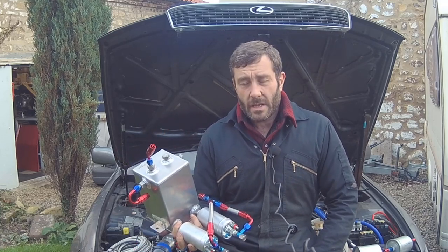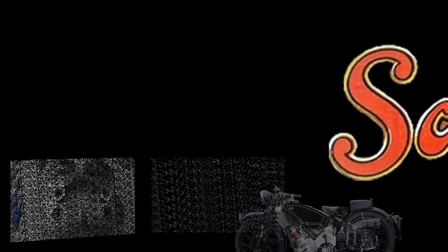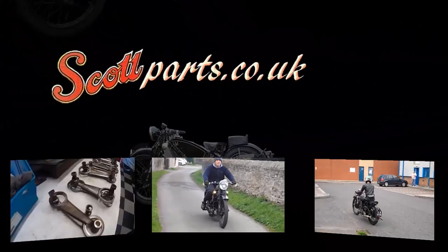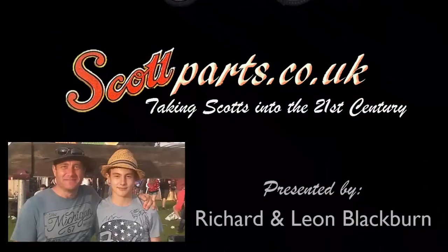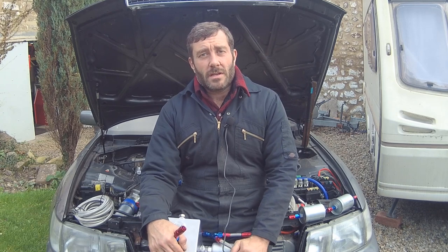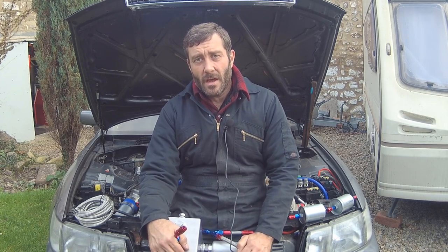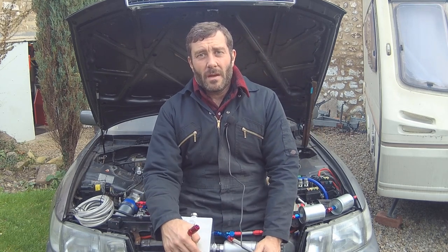Hello everyone, welcome to this episode of TurboShed. In this one we're going to do some serious fuel system upgrades. It's been a while since we've done a video - you might remember we blew the engine up in May, changed the engine, and basically spent the summer riding motorbikes. But we've been out to plenty of drift days at Teesside and Driftland, and our eBay engine, which we just changed the oil in and still has the original cam belt, has run great.